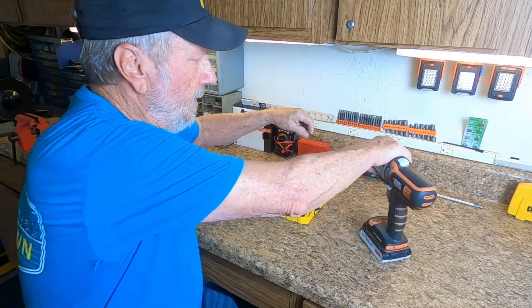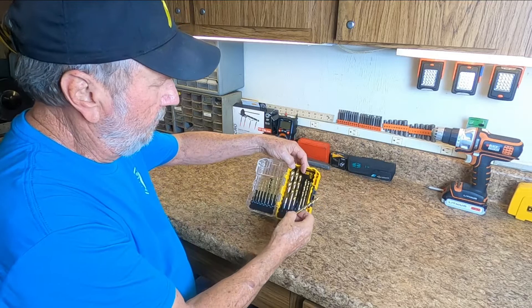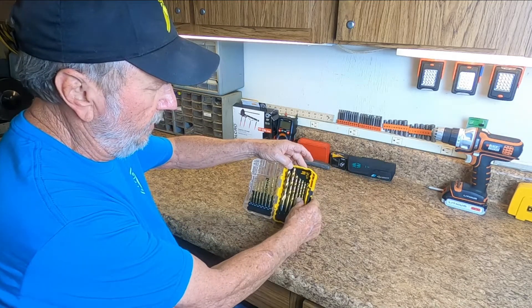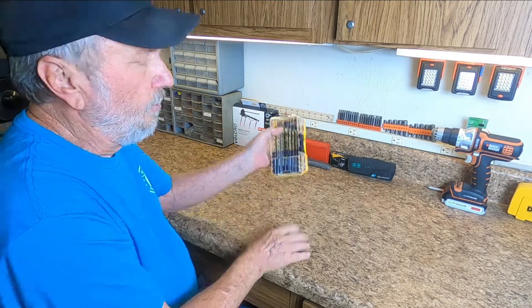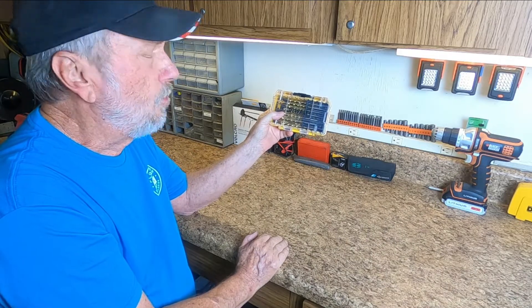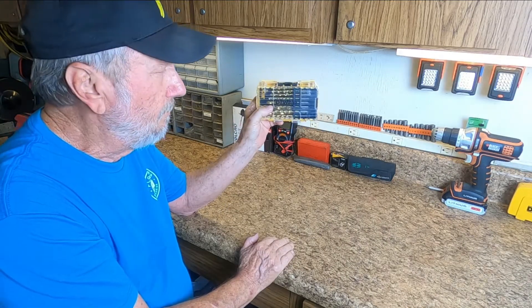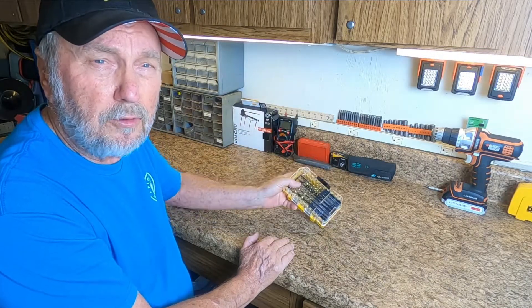Now let's put this bit back — pull it out, tip it, go down at the base. Don't try to stick it in from the top, but at the base, push forward, and then it's locked in. Ready for the next use. I like my DeWalt 21-piece drill bit set and it's going to last me a long time, like the other set. I'm happy with it and I know you will be. Thanks for watching my video.